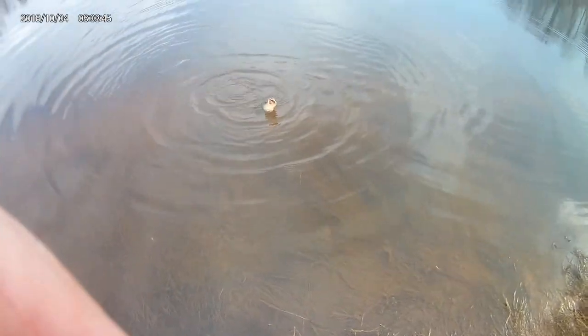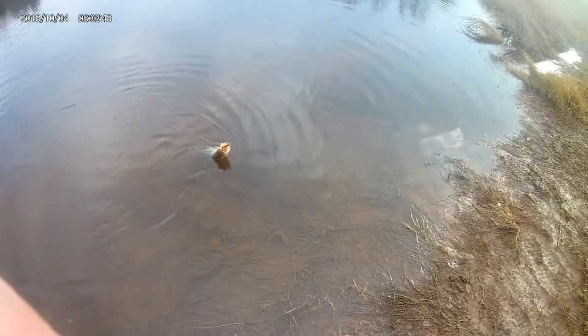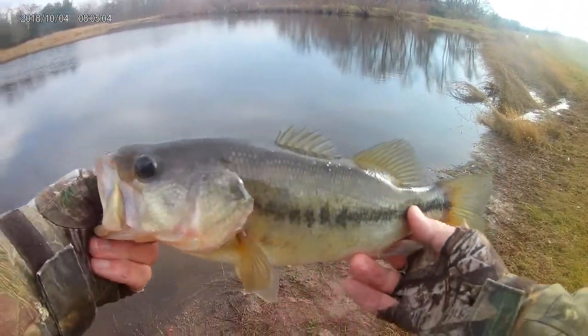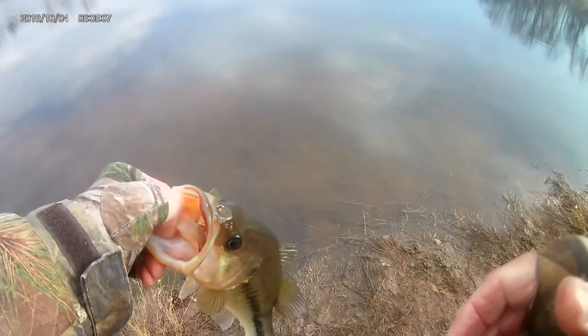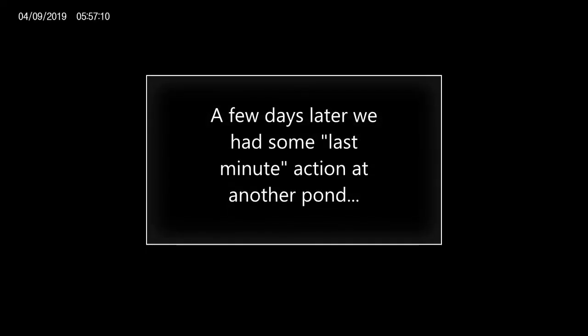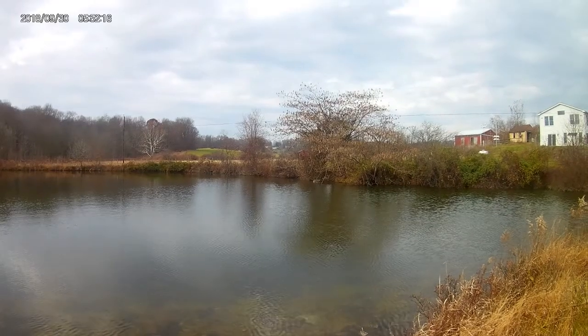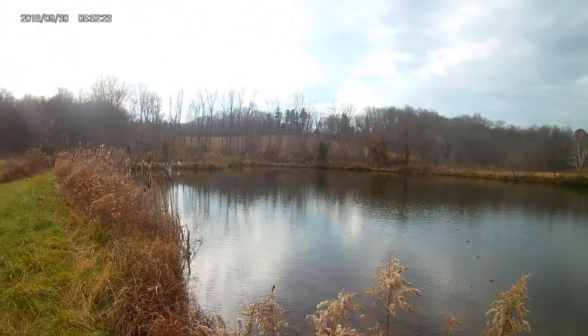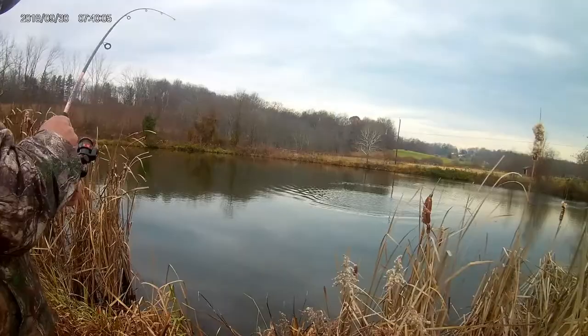Another fish hit out there pretty far and he's got that thing down deep — we're going to have to do a little work on him. Another fish close to three pounds. We got him unhooked and he's doing pretty good. We're in good shape, going to put him back. See you in the spring maybe. Man, this is good.